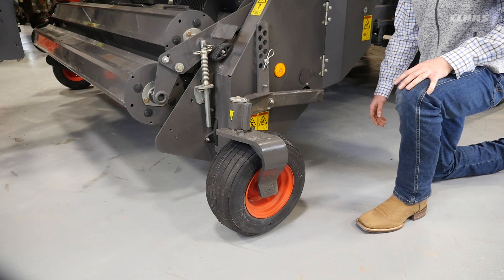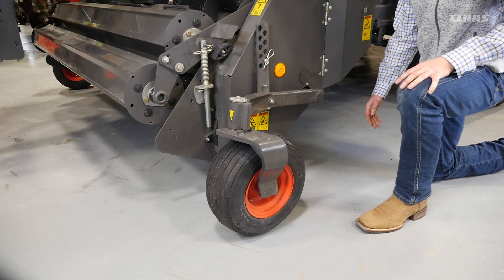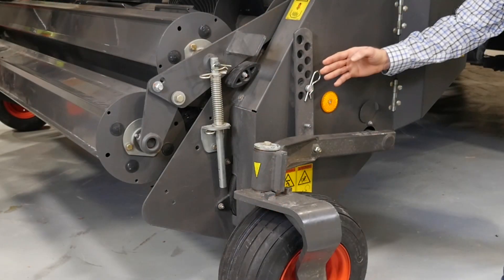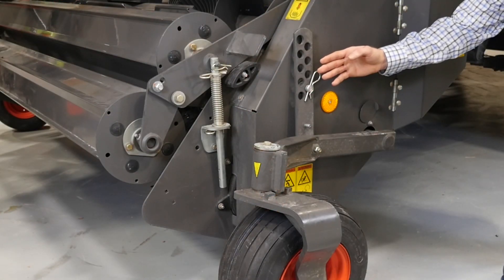After setting the pickup height, we can adjust the pivoting gauge wheels. With these adjustments, we want the gauge wheel to be slightly off the ground. This will protect the tines from hitting the ground due to any uneven surfaces.